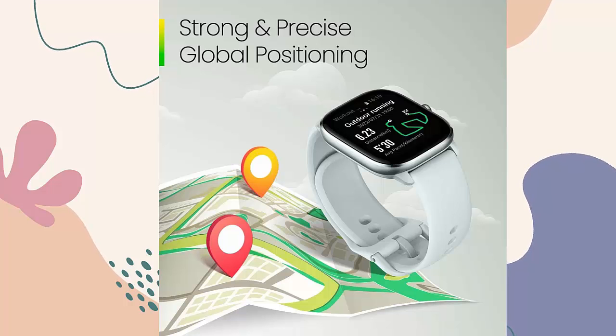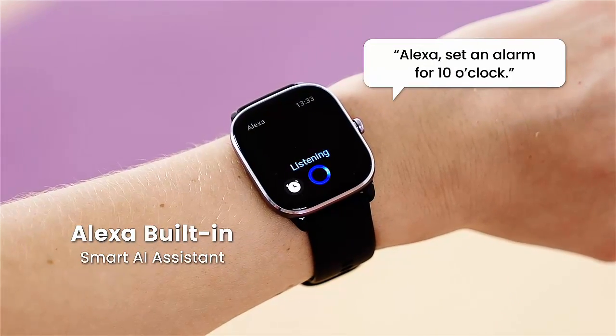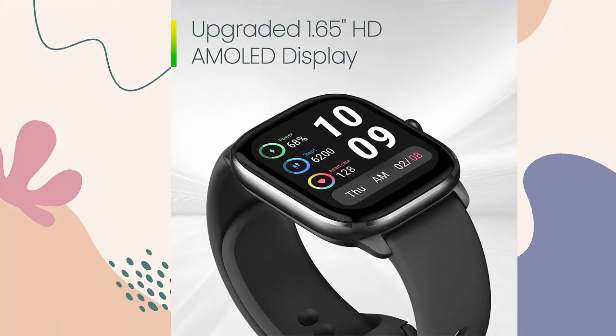120 plus sports modes and smart recognition — walking, running, cycling, yoga, and more. Whichever activity makes you challenge yourself, you'll likely find a sports mode for it on the fitness tracker watch. Jump into action quickly with smart recognition of seven sports.